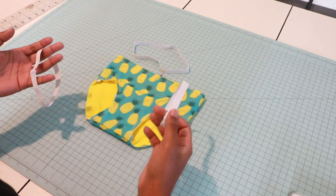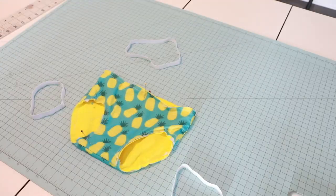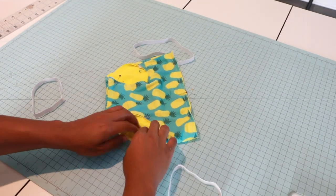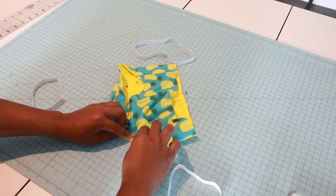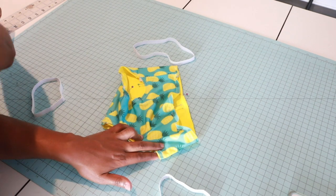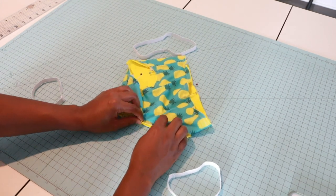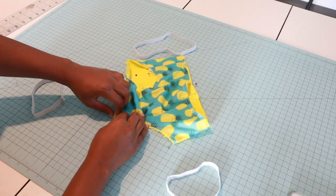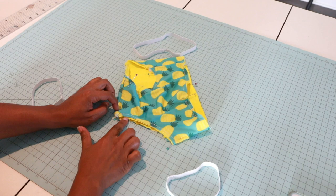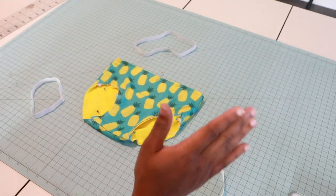I have all of my elastic quartered off. I already quartered off my waistband, so now let's quarter off our leg holes. Take your leg hole and bring it over to the other side, straighten it out, and pin it — making sure we keep it straight all the way to the end. Make sure your leg hole is flushed with each other. Now let's attach our elastic.